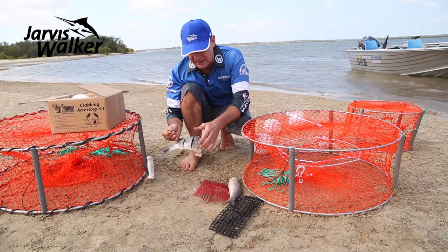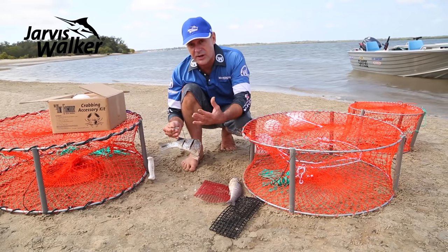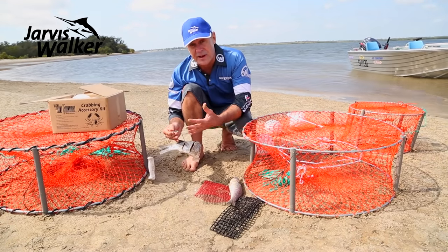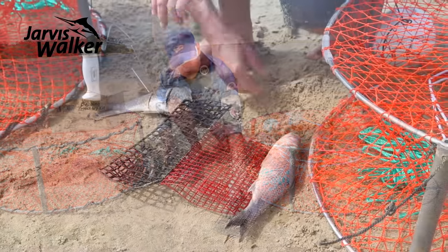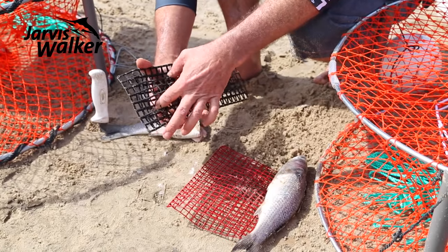The only drawback with the bait clip is when the crabs get in, they start ripping the bait apart fairly quickly. If you're leaving your pots in for a while, you can find yourself with no more bait and the crabs stop coming.